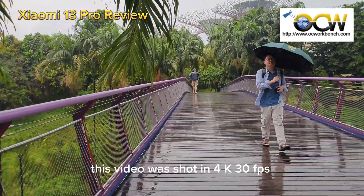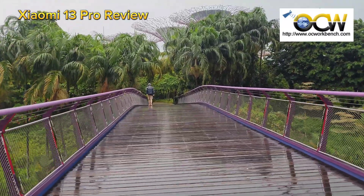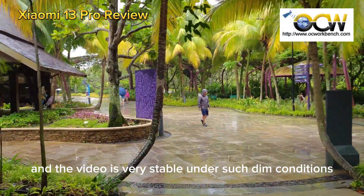This video was shot in 4K 30 frames per second on a rainy day. Thanks to its imaging system, the video turned out bright and very stable even under such dim conditions.